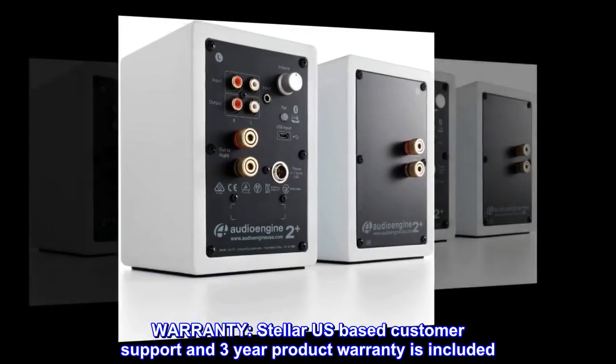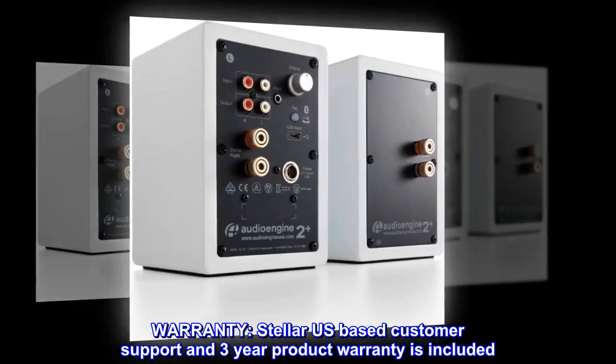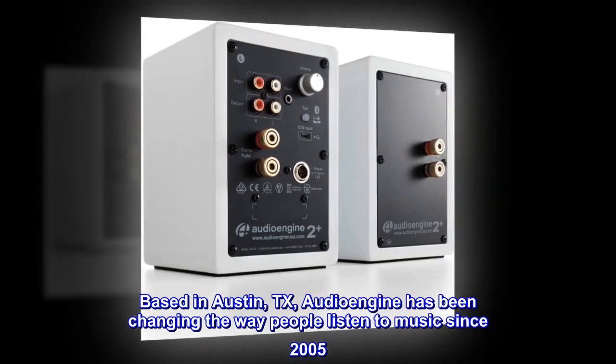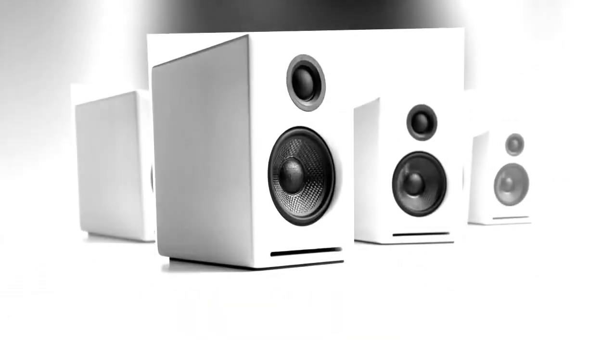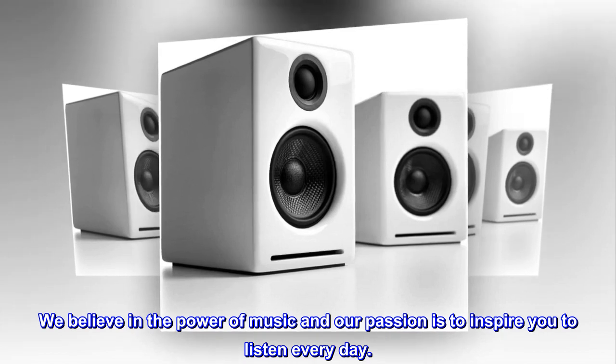Warranty: stellar U.S.-based customer support and a three-year product warranty is included. Based in Austin, Texas, Audioengine has been changing the way people listen to music since 2005. We believe in the power of music, and our passion is to inspire you to listen every day.